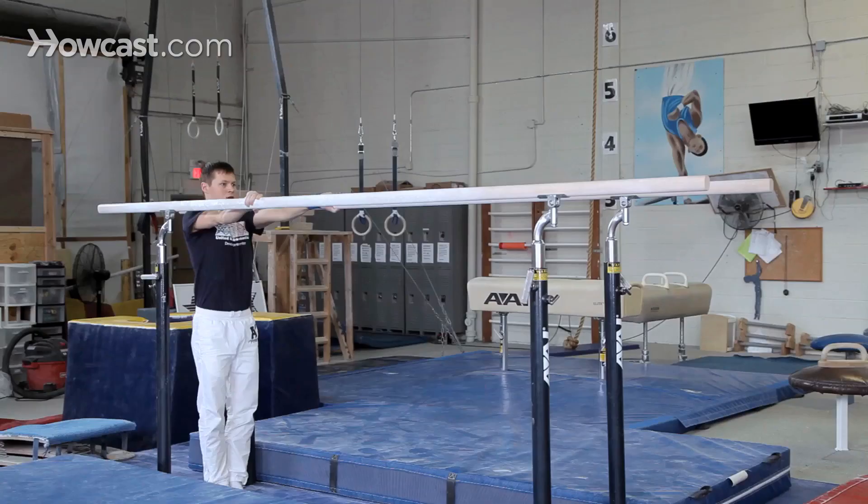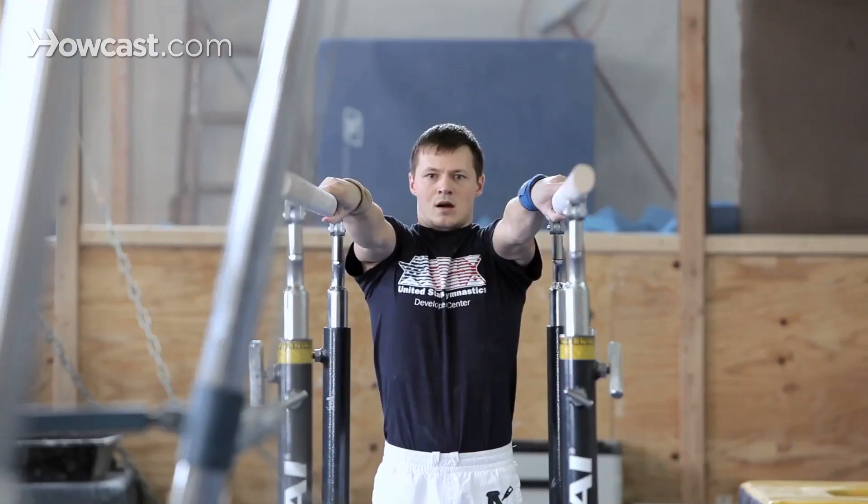The most basic skill is an L hold. What you do is jump on the parallel bars, hold yourself in a support, and lift your legs in front of you into an L-shaped position, so your legs will be parallel with the parallel bars.